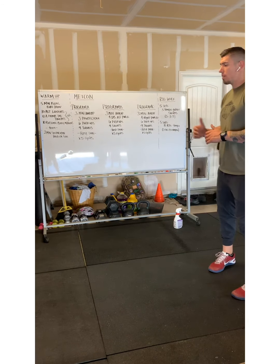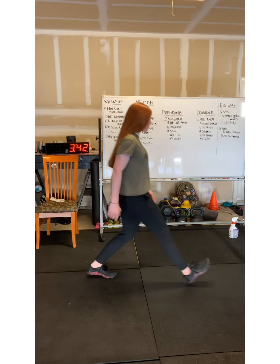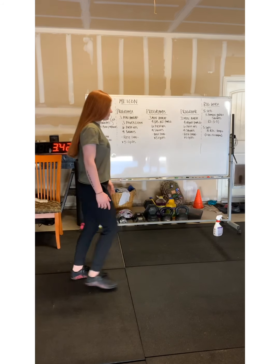On the alternating lunges, we'll have our athlete take a nice long step out, keeping their torso nice and upright, and then driving back to neutral. We'll alternate for 10 reps there.